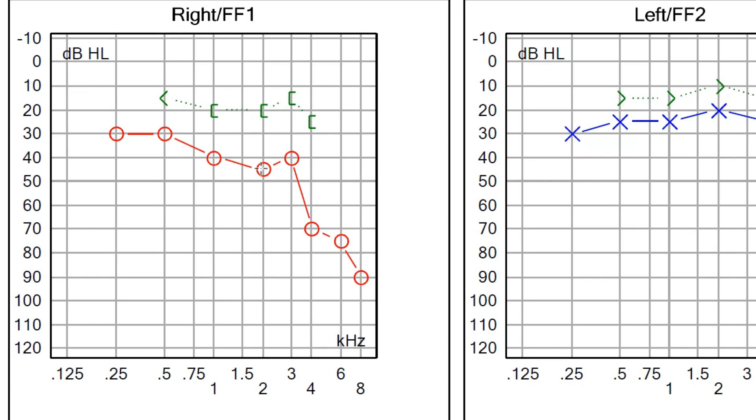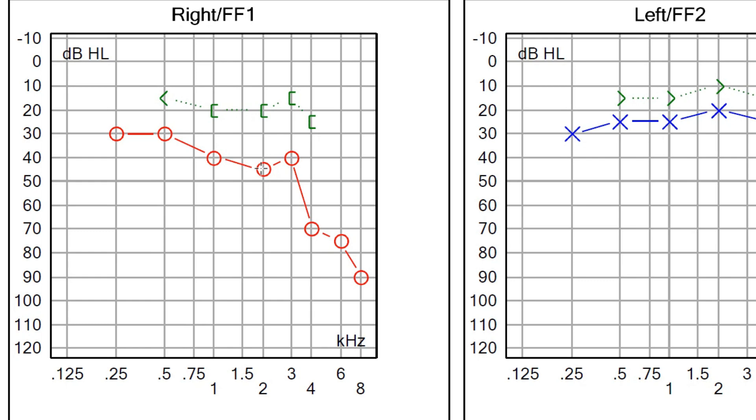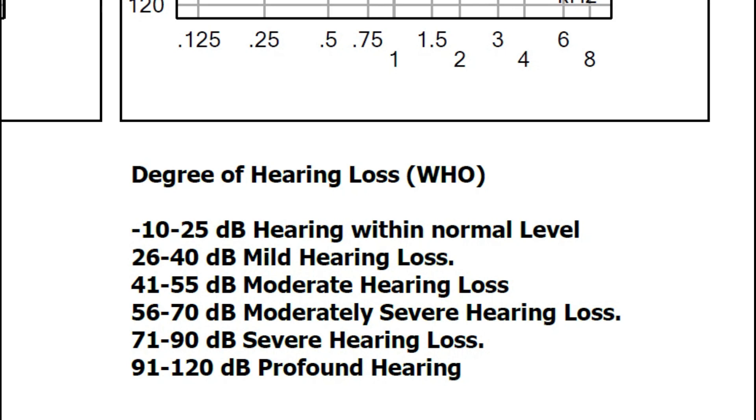To grade the severity of conductive hearing loss, grading is based on the air conduction curve. When the air conduction curve is between 26 to 40 decibel, it is mild hearing loss. Between 41 to 55 decibel is moderate; 56 to 70 decibel is moderately severe; 71 to 90 decibel is severe; and 91 to 120 decibel is profound hearing loss. Here, the air conduction curve is within 26 to 40 decibel, so the patient has mild conductive hearing loss of the right ear.